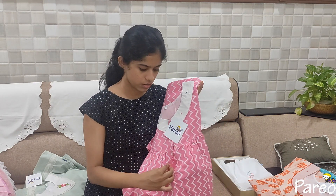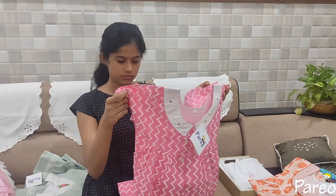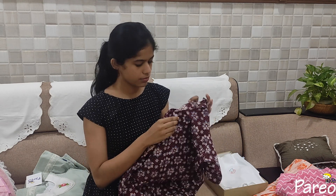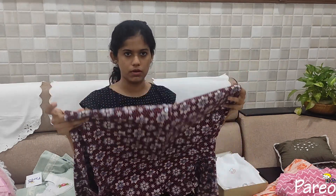This has a front button — it is not easy for a friend to open. This is a different type of night frock. The front will open with a new one, and it will open up to 4 times.